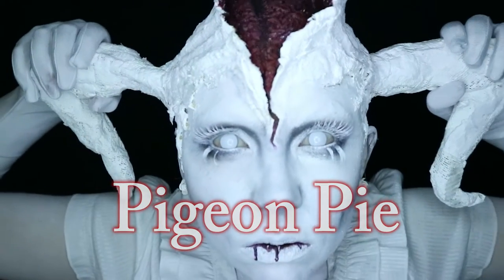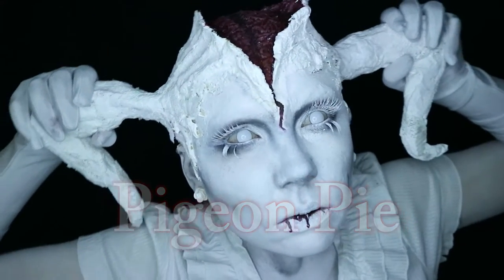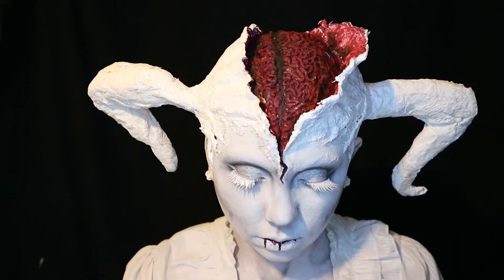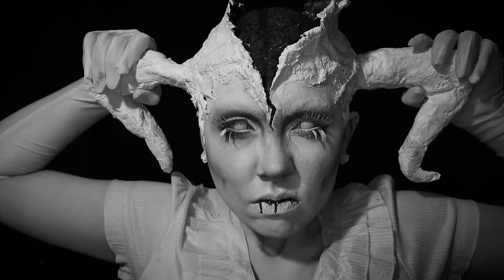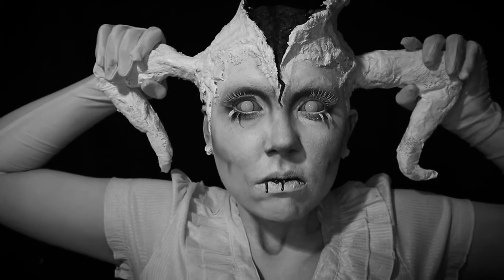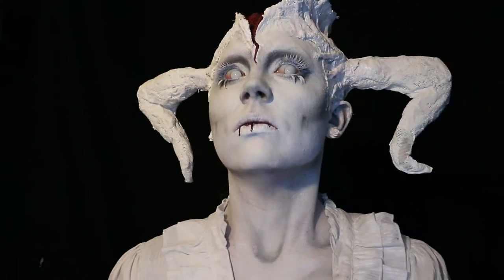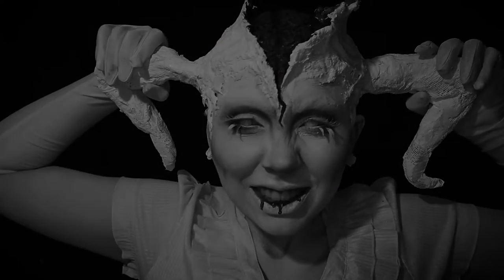Hi again! Today's tutorial will teach you how to get a white base for makeup looks, and then I will show you a potential use for that white base in this frustrated doll look — inspired by, well, actually a blatant copy of the work of Maria Rebunke. She and all the product details will be linked below. Let's get to it.